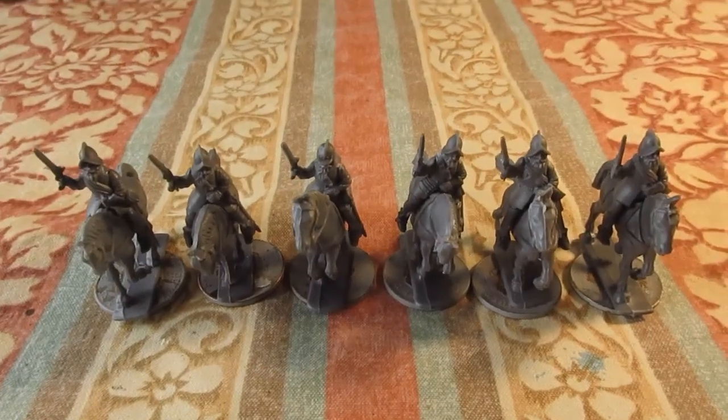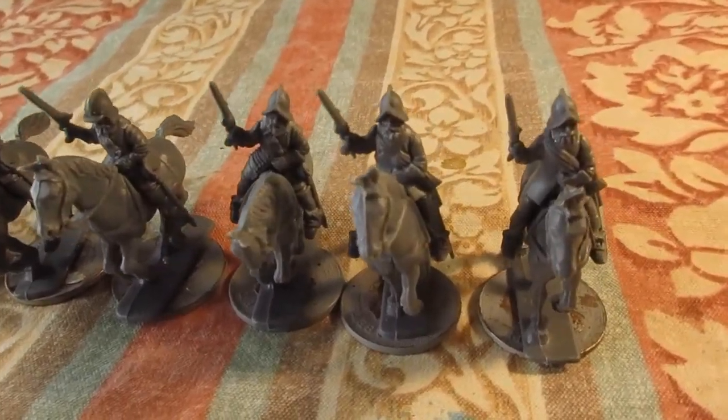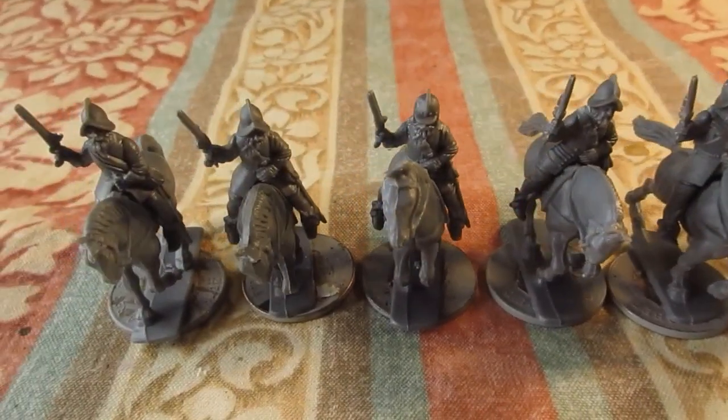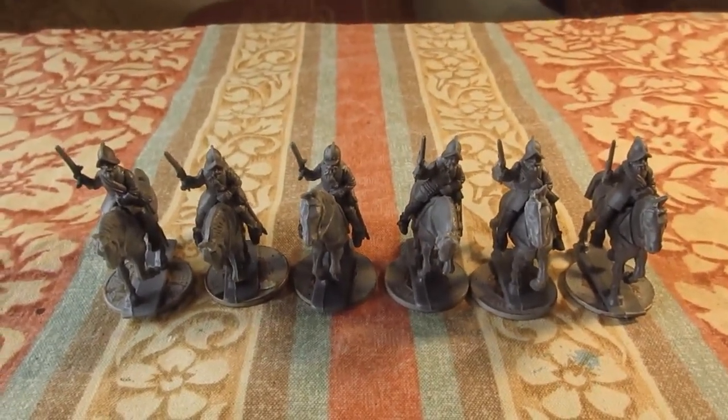Another unit ready for the paint table — building up fast, lots to paint! Thanks for checking in, bye for now.